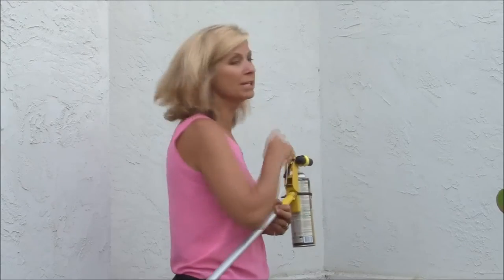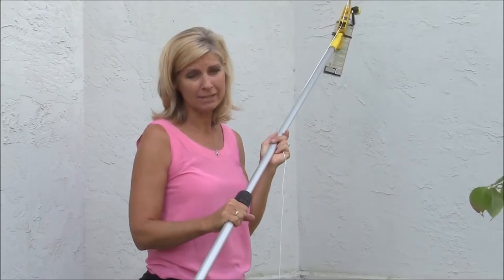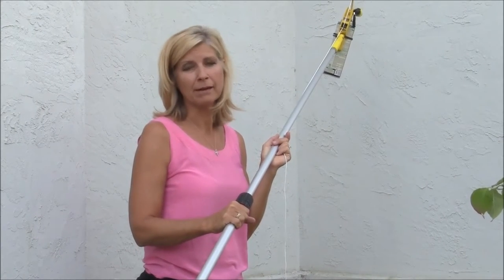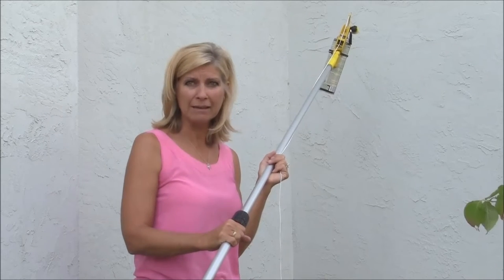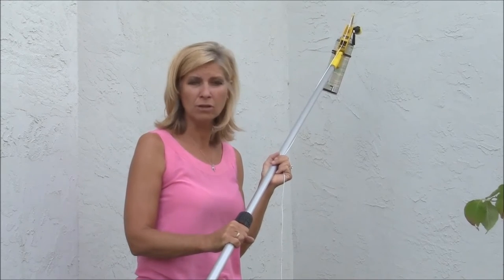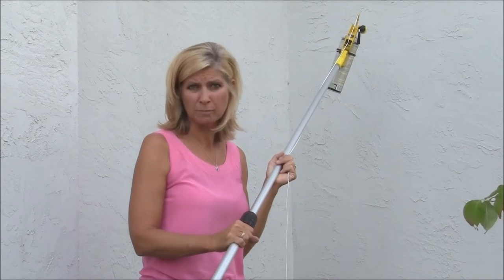We've got a wasp and hornet nest up here that I'm going to show you how to get rid of. Normally this is the kind of job that I wouldn't do — I would wait for my husband to do it — but sometimes if the kids are playing out on the playground and we need to take care of the situation right now, this really allows me to take control and get rid of the wasps and hornets before it's a safety issue for my children.